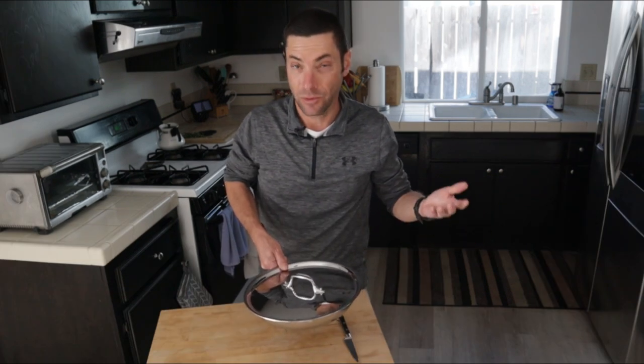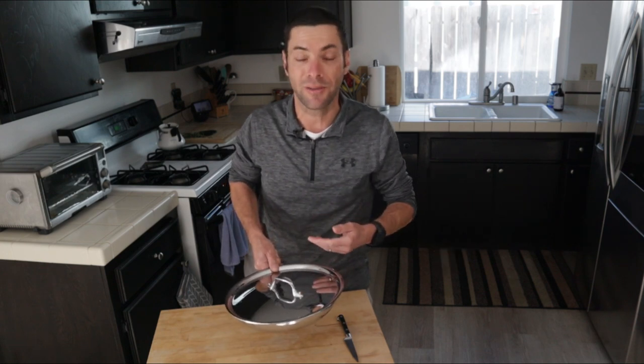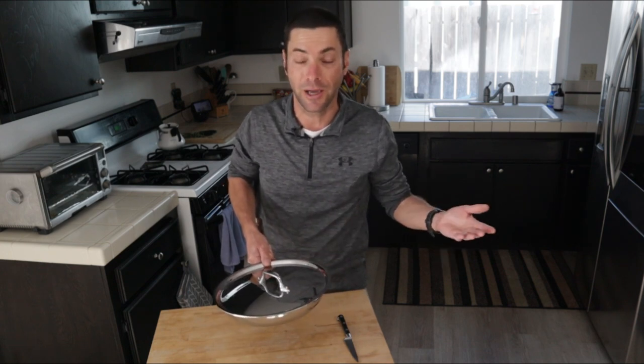That's what a second quality All-Clad pan looks like, at least this one. Your mileage may vary. But if you've ever wondered if you should take advantage of one of those clearance sales, from my experience I think it's a pretty good value — especially for $100 off, you're getting a really nice pan. The only question is, what should I cook in this thing first? Please give me your suggestions in the comments below, along with any recipe requests or kitchen tools you wonder how to use. My name is Chef Matt, this is I Want to Cook. Thank you for subscribing and joining me in my kitchen. Until next time, I hope you want to cook.